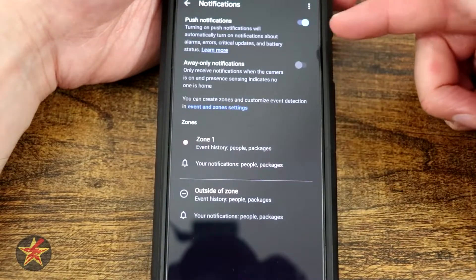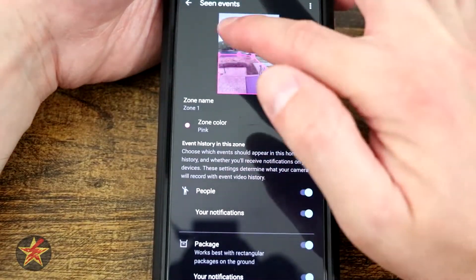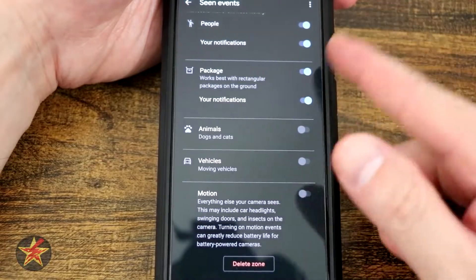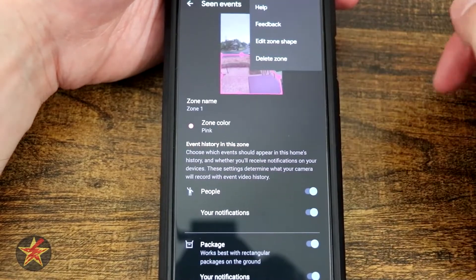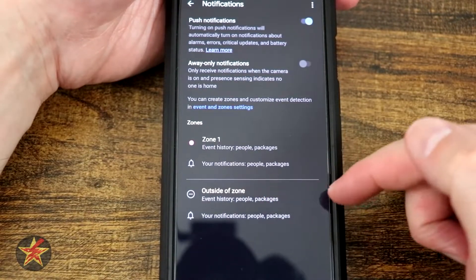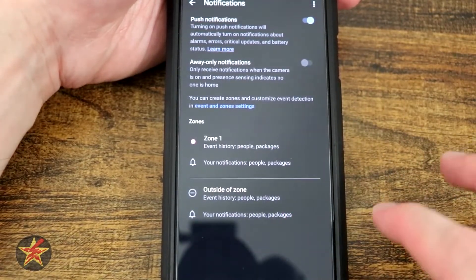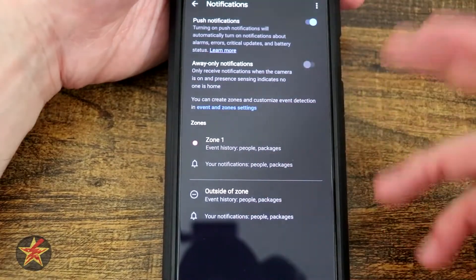Here we have device information. You have push notifications on or off, auto away notifications on or off, and then zoning. I have a zone set up to tell me, when you see something in that area, let me know — I want it to be for people and I want it to notify me. I can also have packages and notifications, which I do. You could set it for animals, vehicles, motion, all of this — but I just wanted people and packages. Selecting the dots in the corner I can edit or delete the current zone. Coming back, we have notifications, and then outside the zone — event history for outside the zone. It's kind of interesting that you can set up specifics for inside the zone and then something separately for outside the zone.